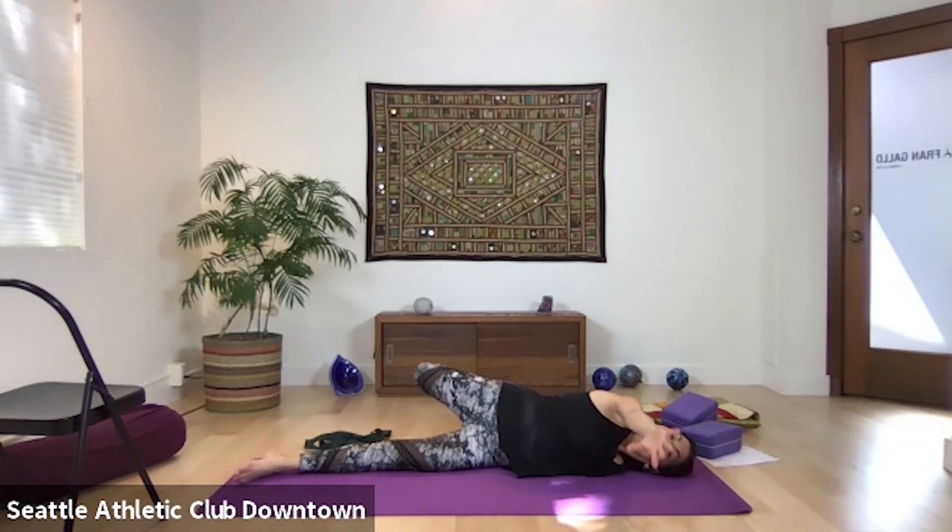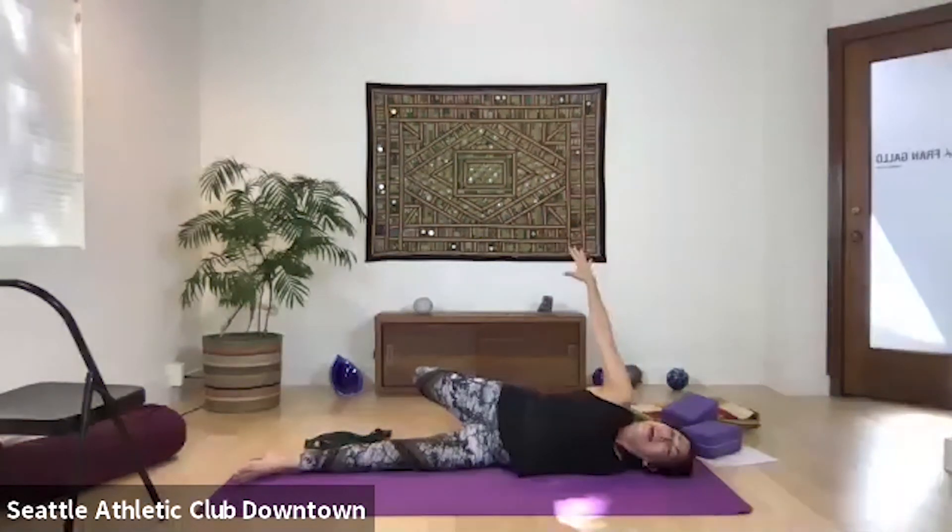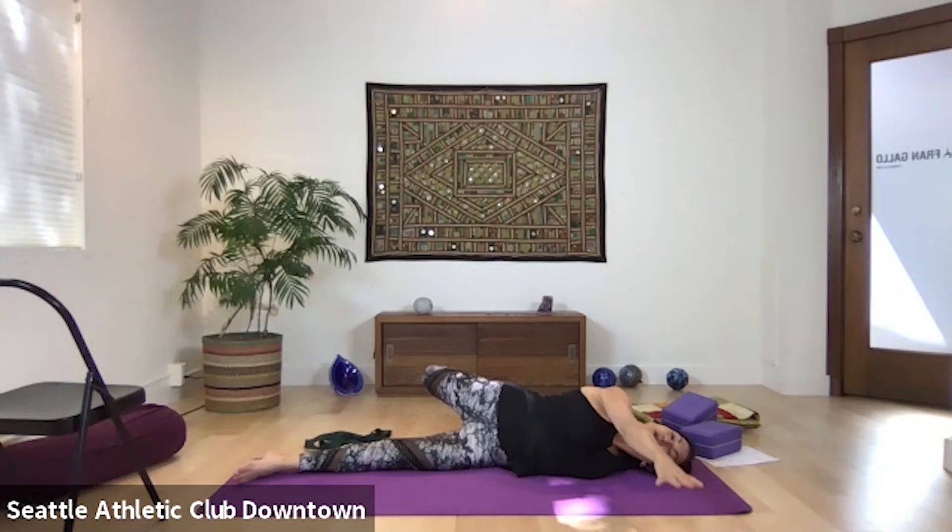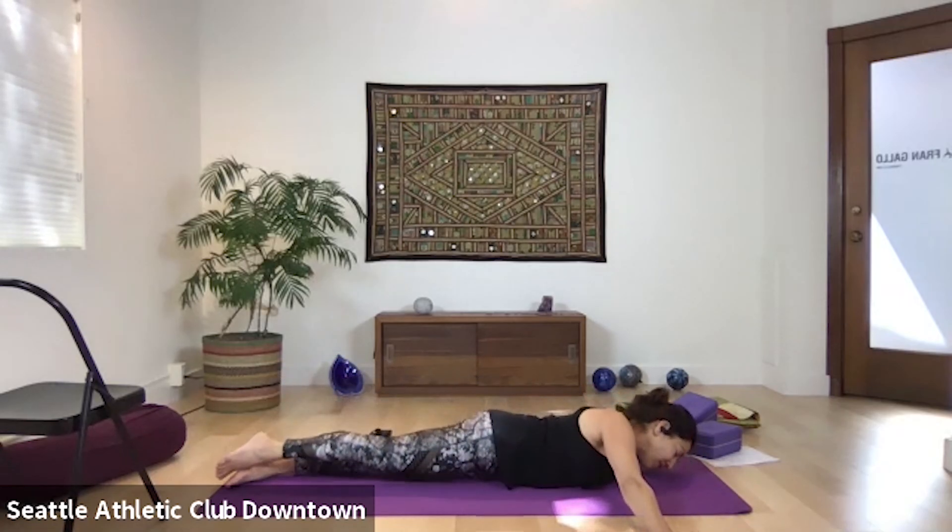There could be one more variation: swing your arm back and maybe both hands reach for the back foot, look up — it's a little like fish pose, and wonderful for your back. Bring your right arm only to the floor, palm down this time, lower the leg, and come onto the belly for the other side.